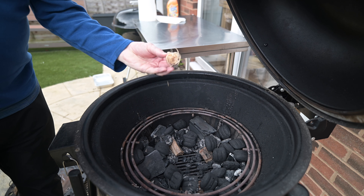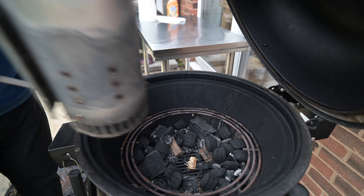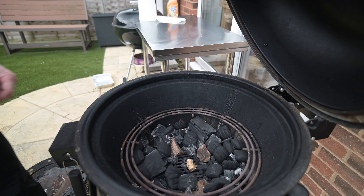What we're going to do is get the chimney going, pour it into the middle, and that should spread out. Give us 300 degrees for about an hour and a half cook for these chickens, and then 15 minutes or so rest.